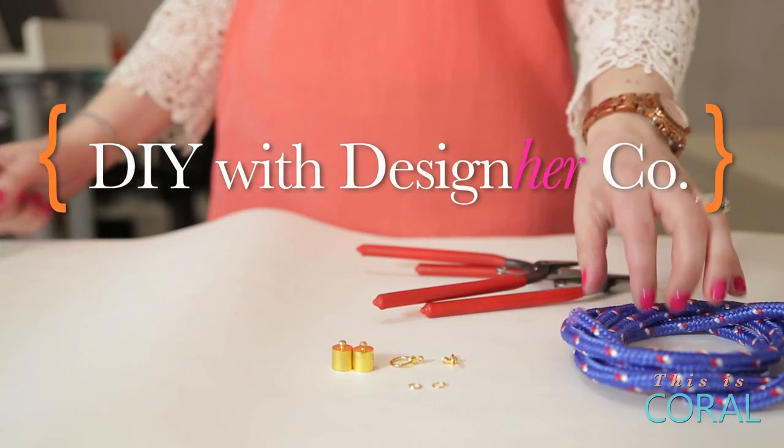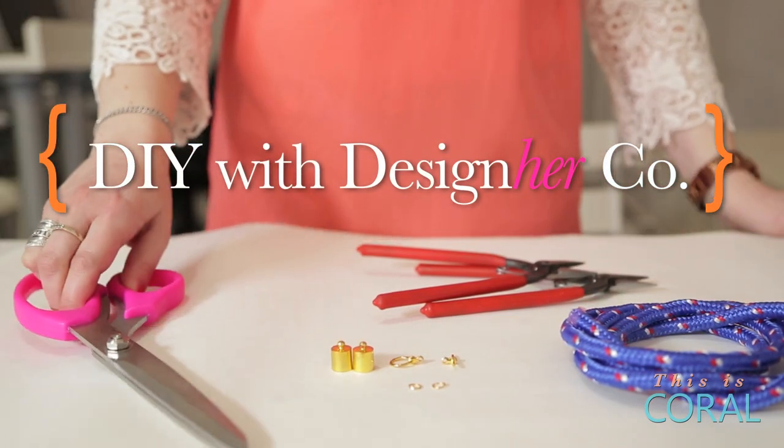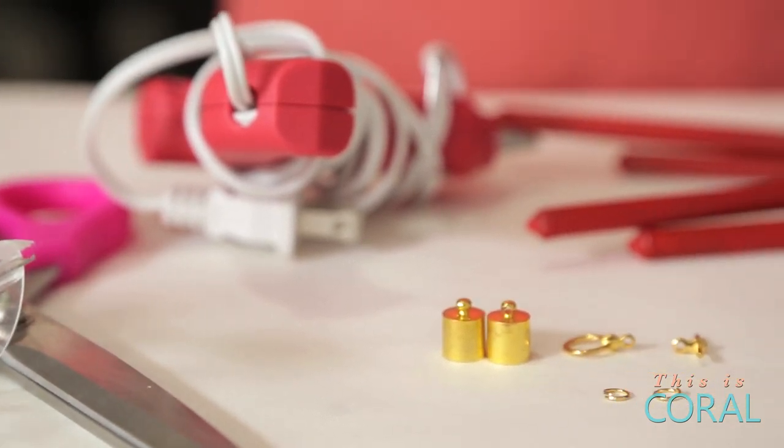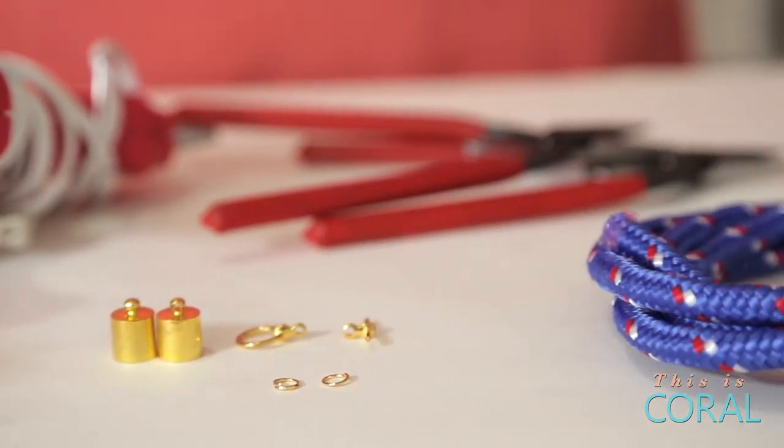You'll need a bungee cord, two rope caps, jump rings, a toggle clasp, two pairs of needle nose pliers, a pair of fabric scissors, a glue gun, and some tape.